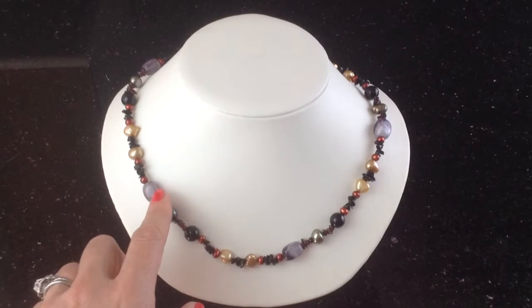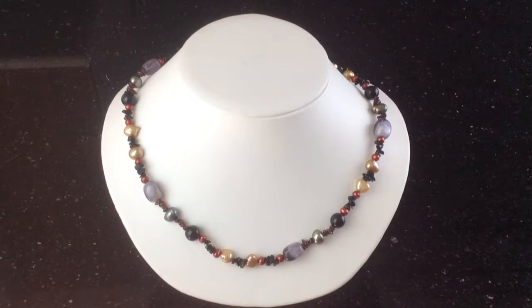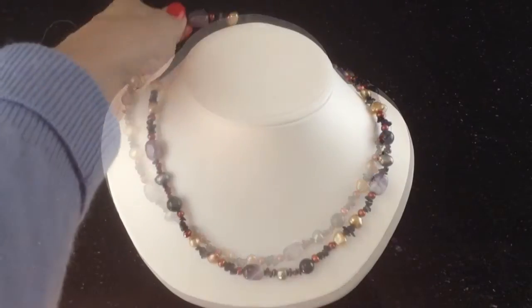I would team this necklace with our amethyst ball stud earrings — it will match up perfectly. This is a necklace you could wear equally well with an evening dress, a nice black smart evening dress or cocktail dress, or a blouse. Just pick out any one of these colours and you will be amazed at how many things in your wardrobe this will go with.